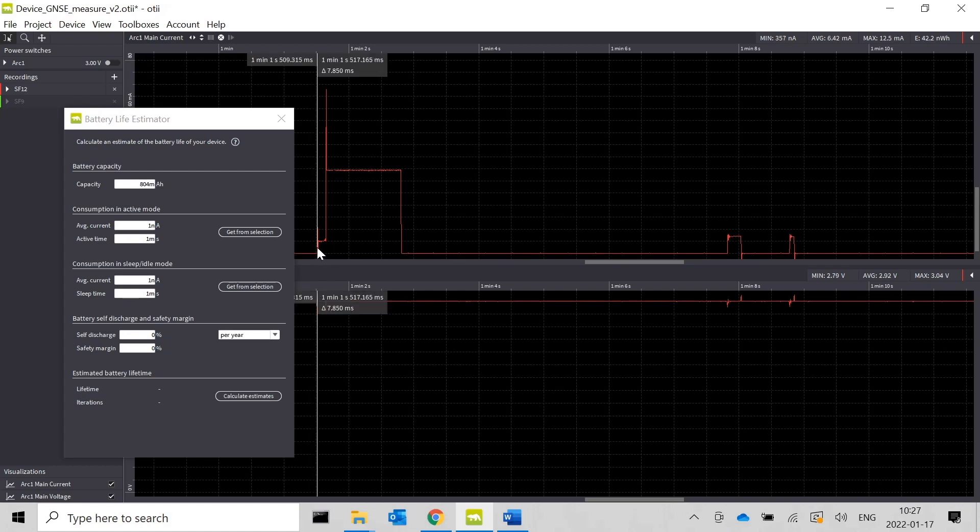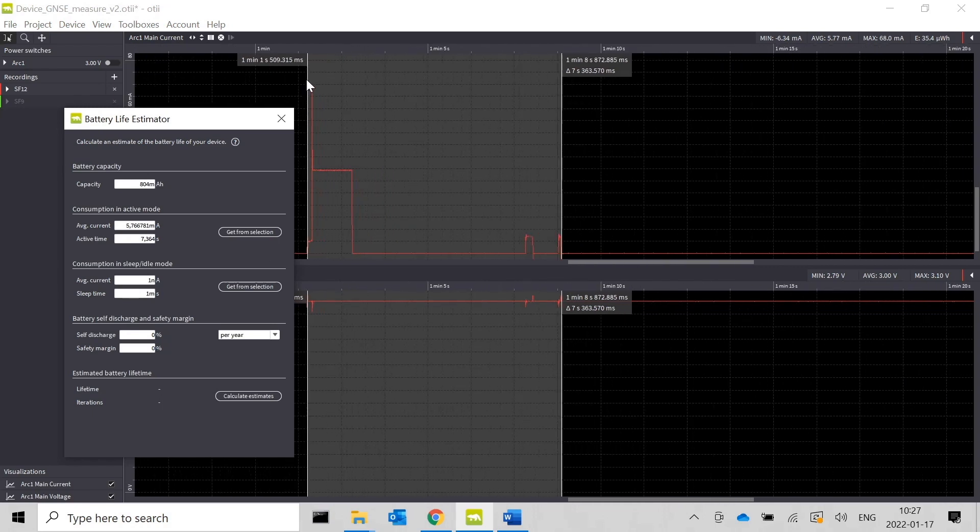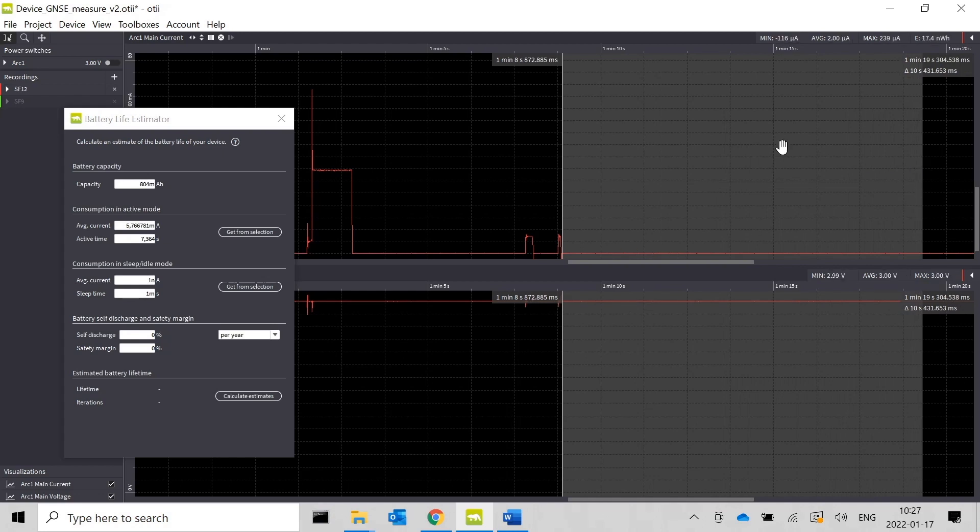I'll mark the active period and get that from the selection. I'll also need the sleep current — grabbing one selection here. I would like one measurement every fifth minute, meaning 300 seconds. Since 300 seconds is the cycle time, I need to reduce by the active time, so it's roughly 293 seconds. This CR2 is a lithium manganese battery with a typical self-discharge of one percent per year — check the datasheet or ask the manufacturer. Running the calculation, in this use case my battery would last 7.7 months.